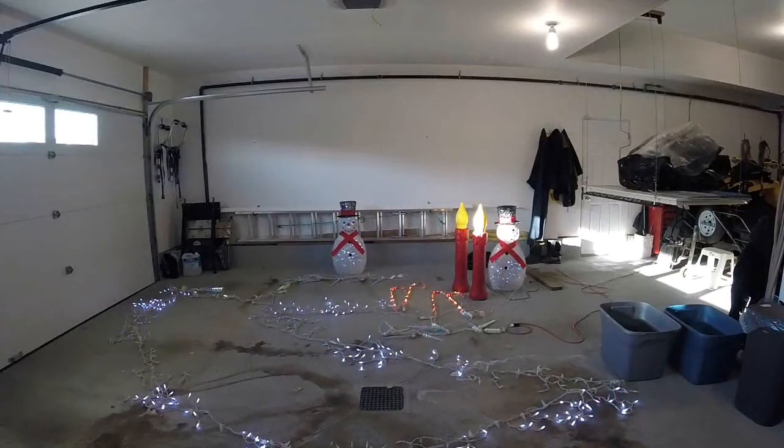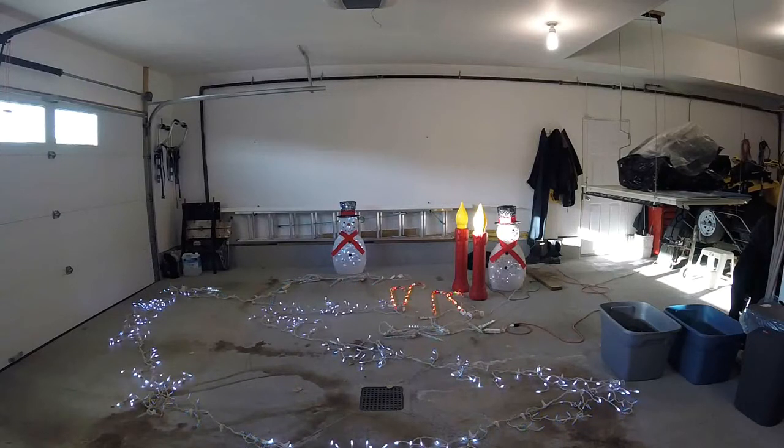There we go, we've got proof that everything is working. So if we stick it up on the house, there should be no issues with lights not working. Not like the old days where you're checking bulbs, and with the mini bulbs trying to figure out which bulb is burnt out or missing or whatever. I'm glad those days are over.